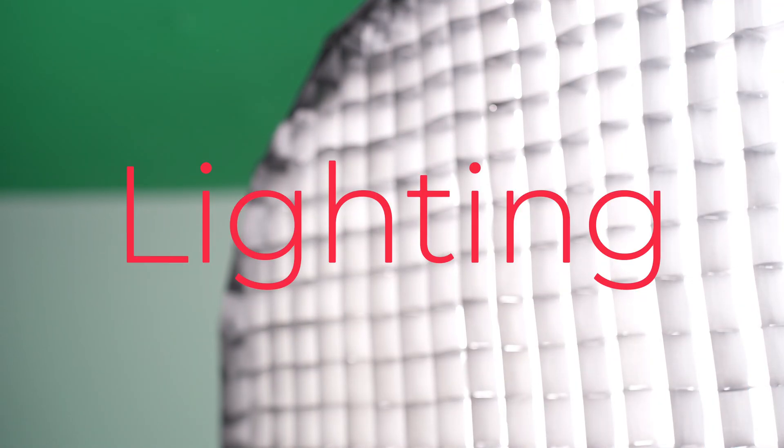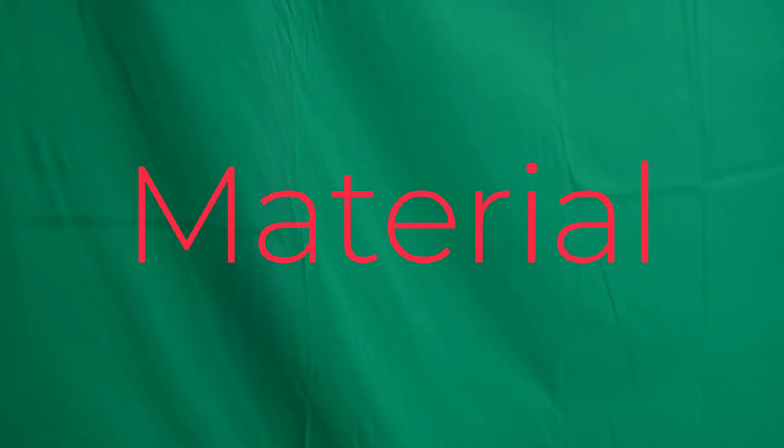The factors that affect the final results of green screen keying can generally be categorized into one key point: lighting. Please ensure that your backdrop does not have overly noticeable wrinkles — the choice of green screen material is quite important. A green screen made of polyester or cotton fabric will provide better keying effects. Polyester is lightweight, durable, typically does not wrinkle easily, and is easy to clean. Cotton is heavier, less prone to wrinkling, and has good light absorption properties, which helps to avoid reflections. If wrinkles are unavoidable, stretch the fabric until minimized, then secure it with clips.